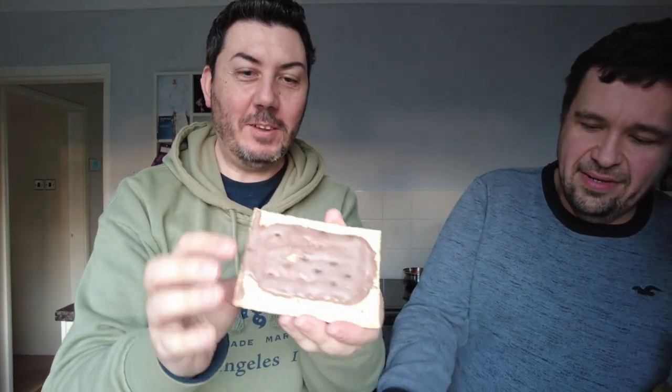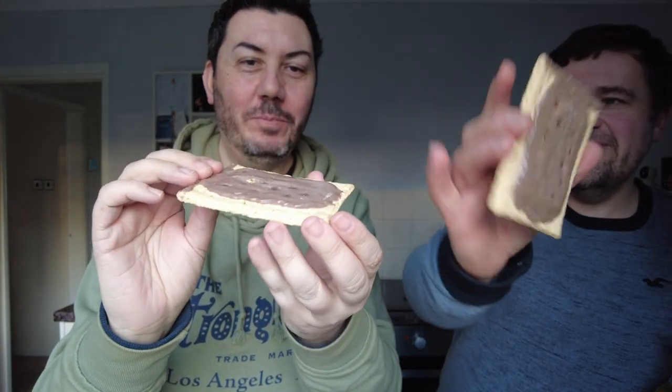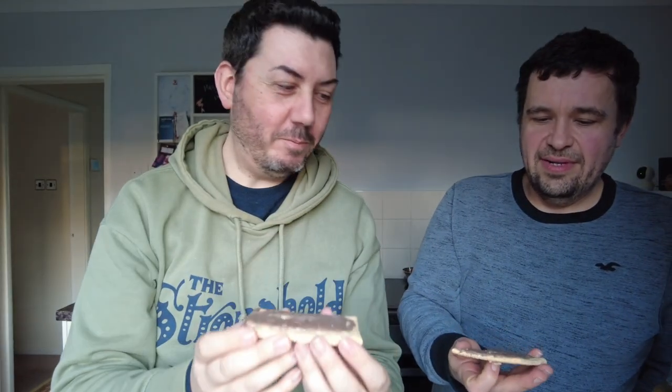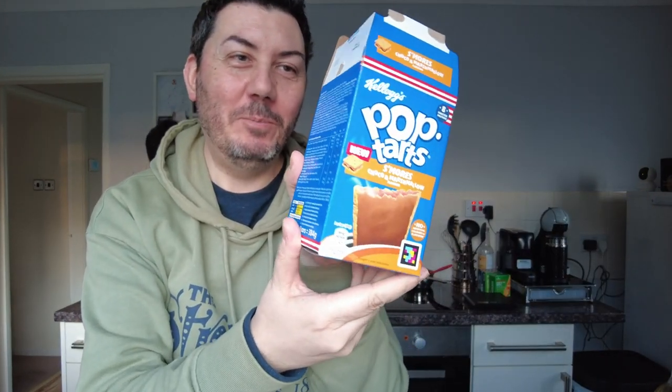They do spoil us by putting a good amount on the top of them. Yeah, they are reasonably well covered. But not like they look in the picture, are they? Not as pretty. They're never how they look in the picture. So yeah, we'll pop those in for a minute or however long it takes, and then we will try them.